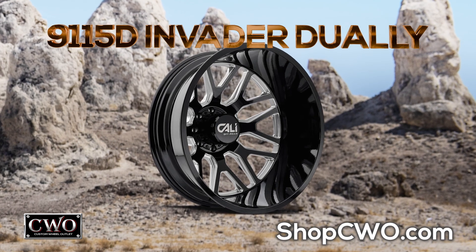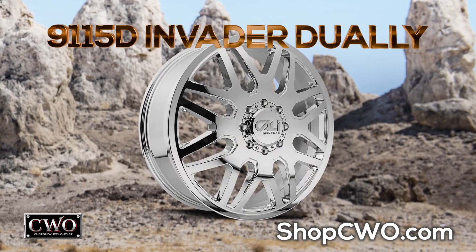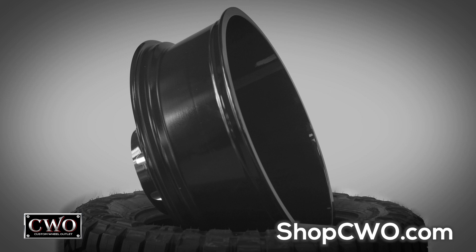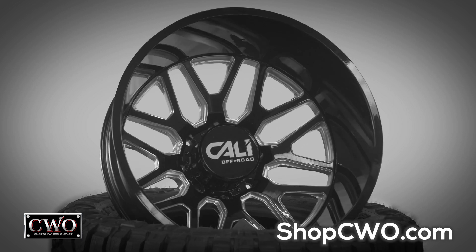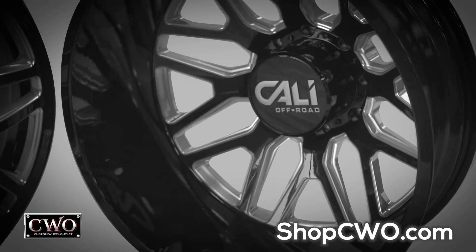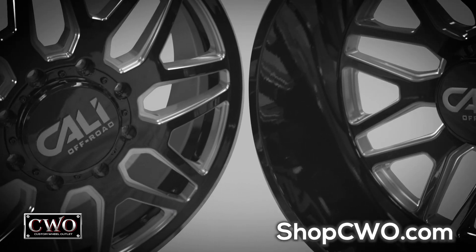Introducing Cali Off-Road — for the new breed that not only depends on performance for every job they do, but you want to look good doing it. Cali Off-Road, with their line of rims specifically made for duallys and those who do big things.